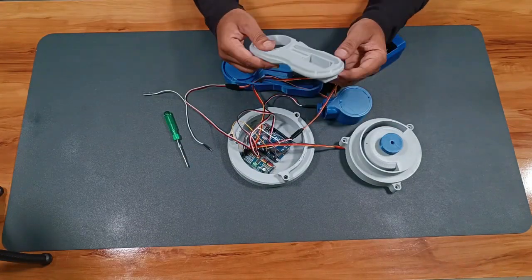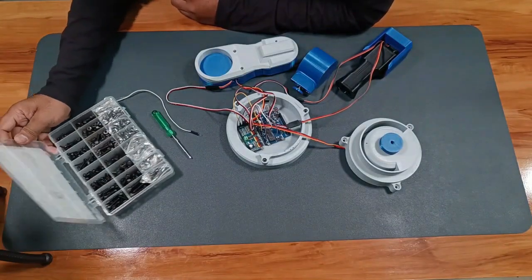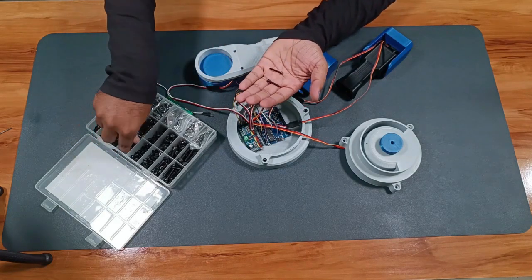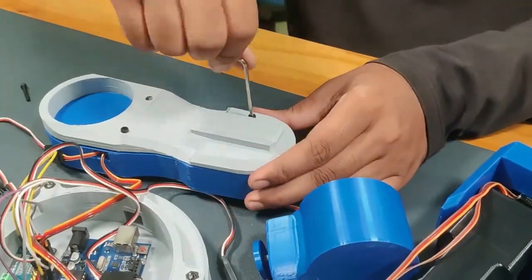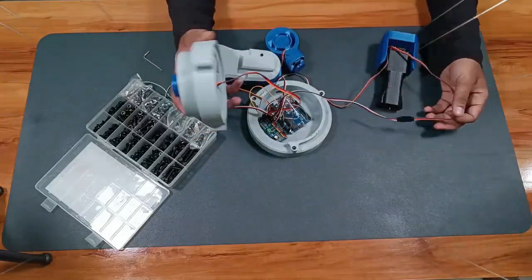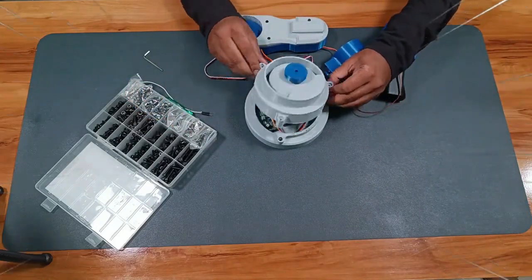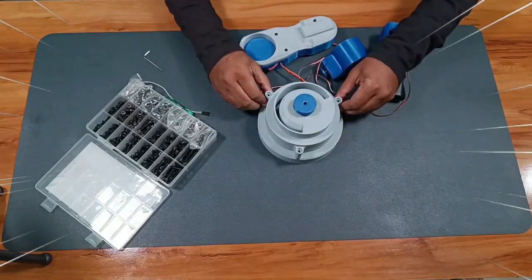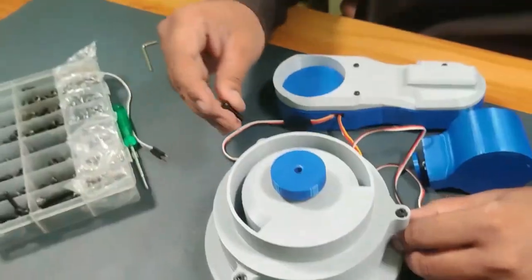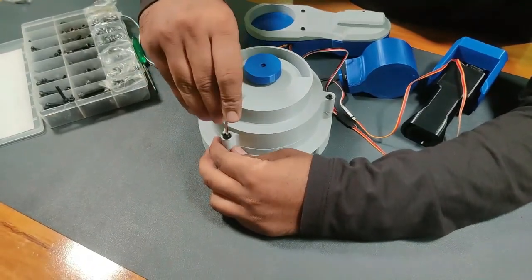After completing all the wiring, I will secure the lift arm cover with three M3 bolts. Once that's completed, it finally looks like a full robotic arm skeleton. Using M4 bolts, we can mount the base into the core deck. On top of that, we attach the spin axis, then the lift arm, then the rotax joint, flex arm, and twist core.